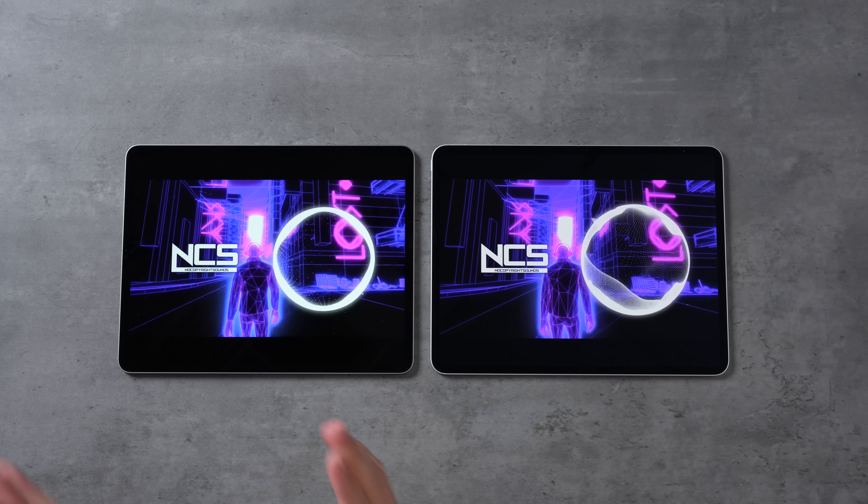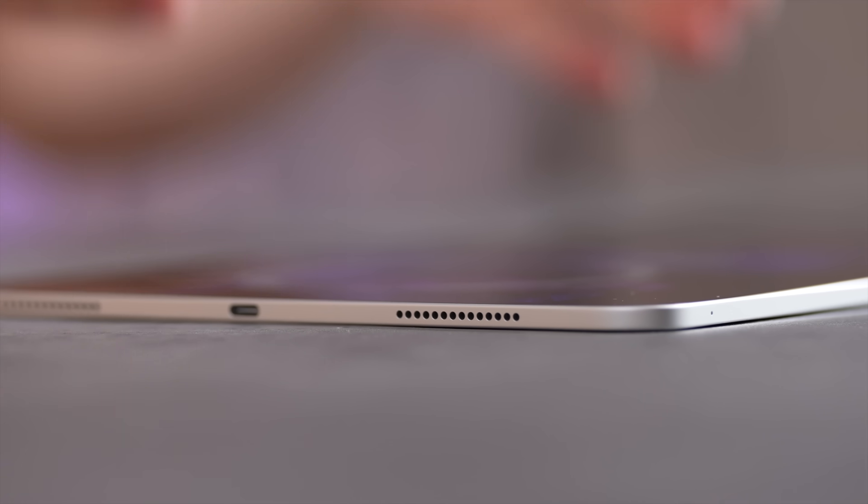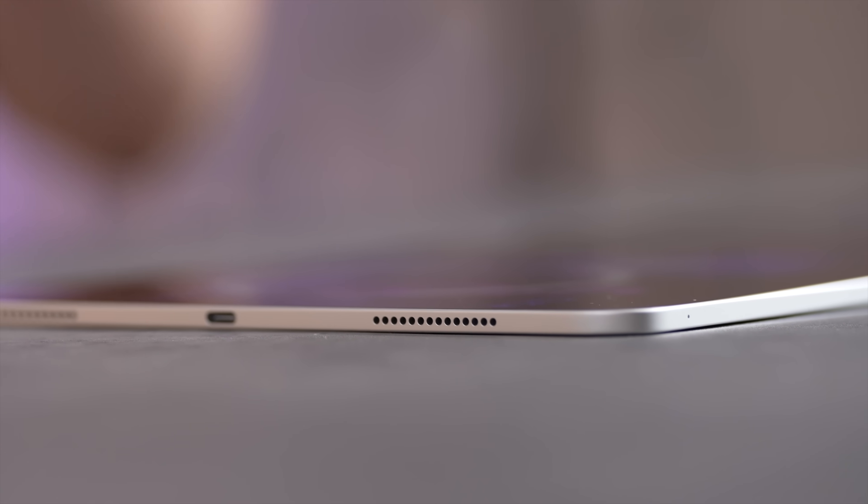Let me know the microphone and camera differences down below. Before I get into comparing the new tandem OLED display to the mini-LED on the previous iPad Pro, I want to talk about the speakers. Because the new model is so much thinner, I'm worried there's not enough space for decent speakers, so let's test it out.